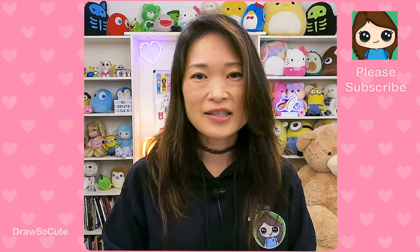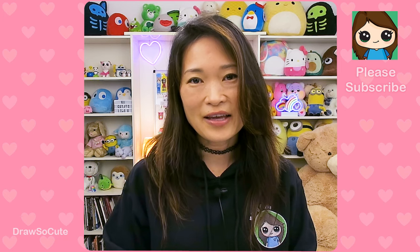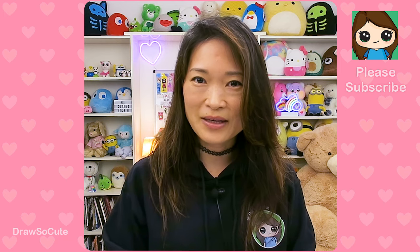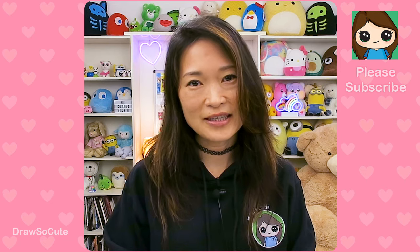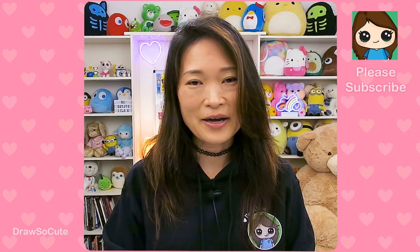Hi dresser cuties, Wendy here. Today we're going to draw Pusheen back to school. Before we get started, I want to thank you cuties for all the love you've given me throughout the years for all my Pusheen drawings. Since many of you cuties are going back to school, this drawing was totally inspired by you.